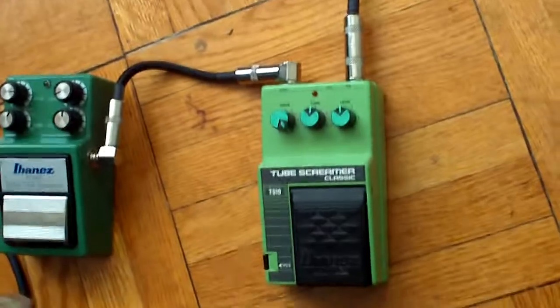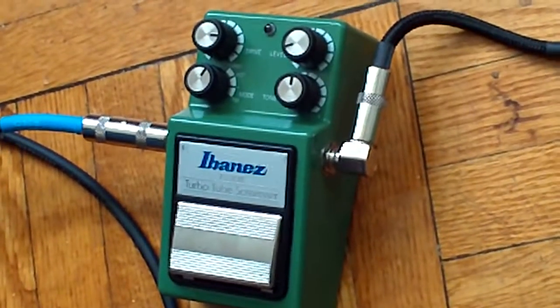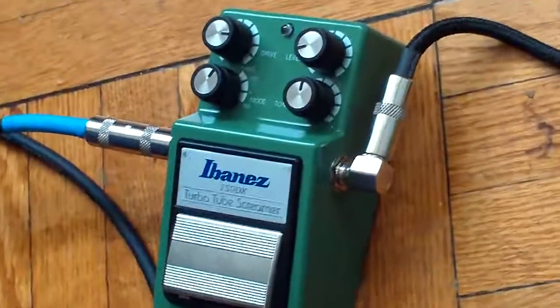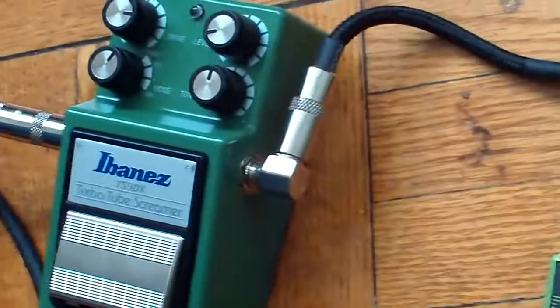I can justify having these two Tube Screamers by saying that there is a considerable difference in how they sound and what they do. I like both of the Tube Screamers before, but they are considerably better with these mod kits. You can try them out — the Tube Screamer Heaven mod can be purchased on eBay, and you can contact Mountie Allen for the other one. They're pretty good, everything was neat, and it didn't take that long to do. They sound much better. In any case, do the mod, have fun, and enjoy your new sound.